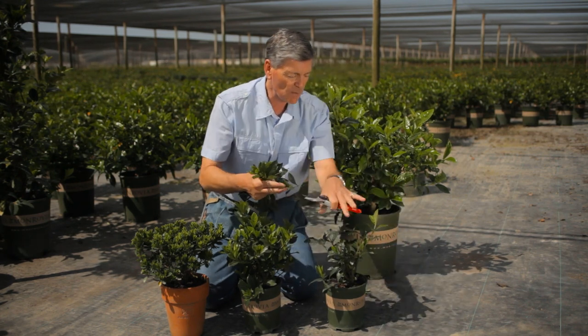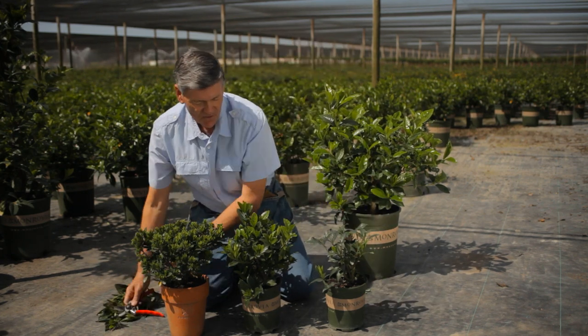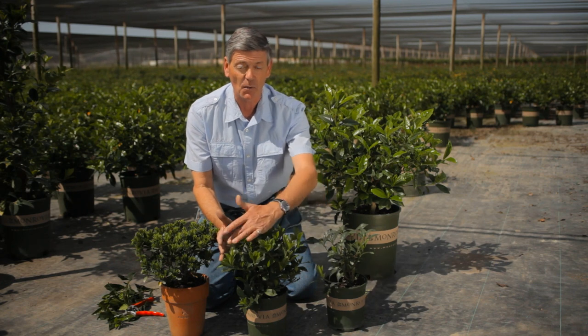So already we've improved the shape. Within a very short space of time, she's going to push and flush with great new growth and get loaded up with buds.